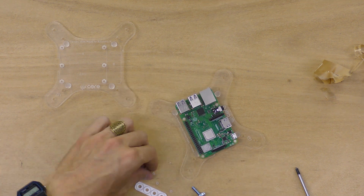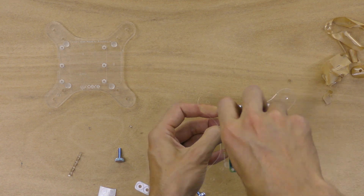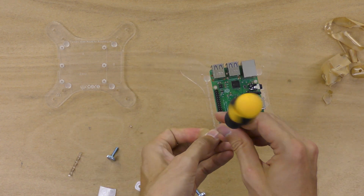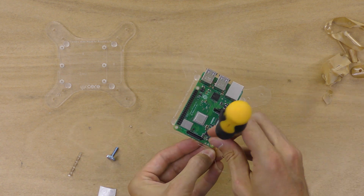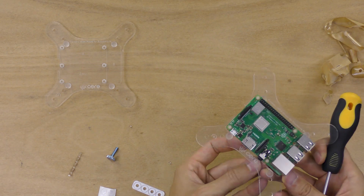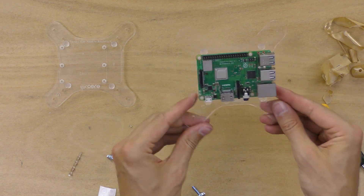Holding the nut from the bottom, screw the nylon screw into the nut on the bottom. There's no need to make these very tight — just snug is all you need. Now our board is firmly attached.